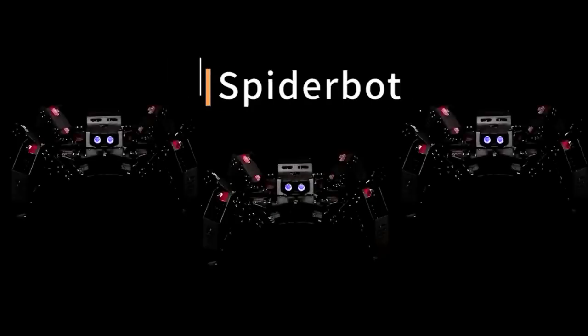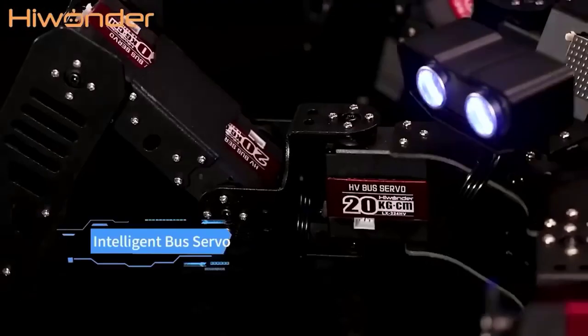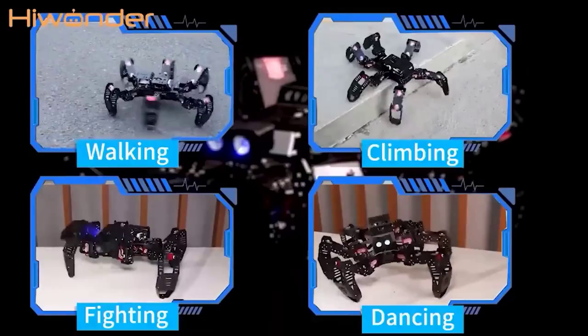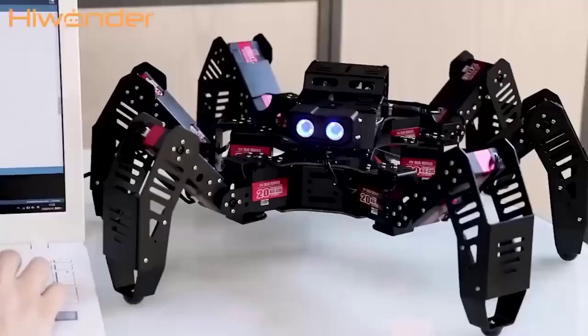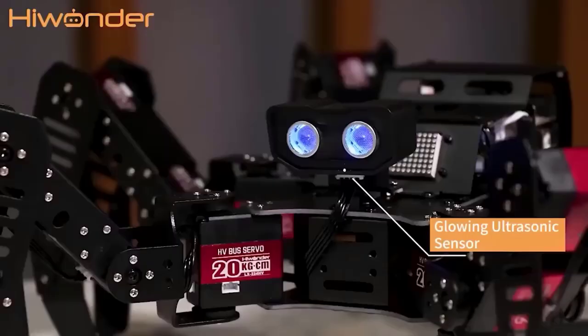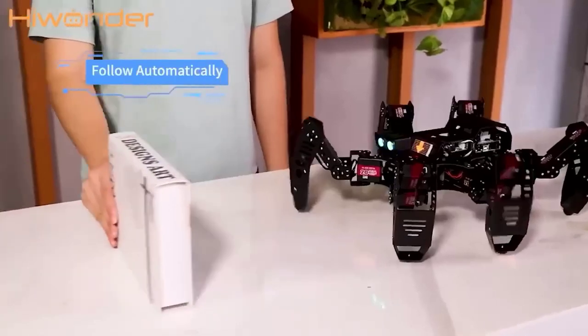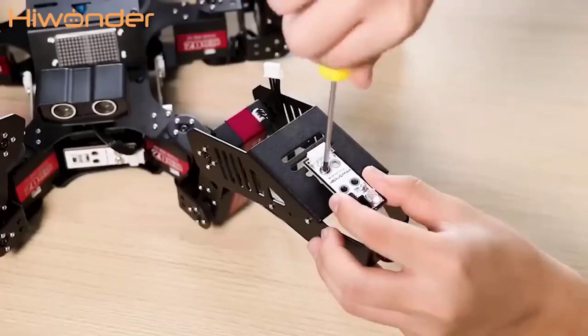This is a spider bot builder for studying multi-component robotic systems — it is a programmable robot with 18 settings, controlled through an application on Android or iOS. The robot has a special controller compatible with the Arduino environment, with which you can engage in programming on Scratch and similar environments. The basic robot is able to move, follow objects, and recognize colors, sounds, and so on.